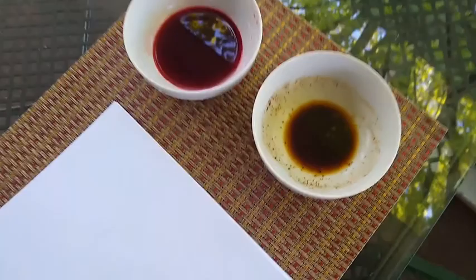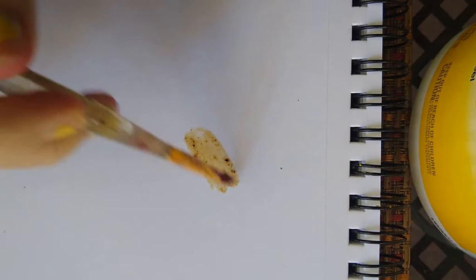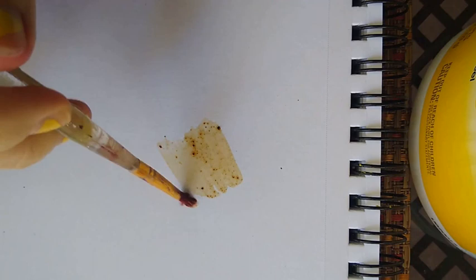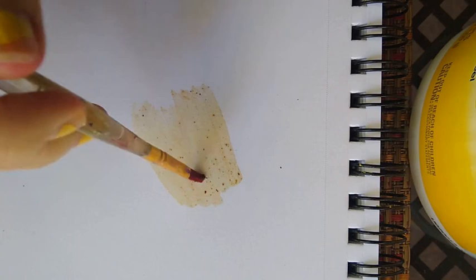Now we're going to use our pigments like watercolor paints and try them out. I'm going to start with my coffee pigment — just dip my brush in here and see how that looks. I definitely did not strain out everything, but I kind of like the texture. It could be good for any sort of natural thing that you're painting, like trees. It's a pretty good intensity if you're doing a light watercolor.